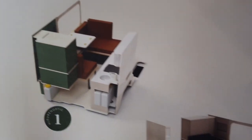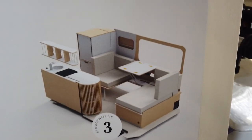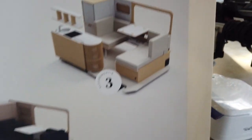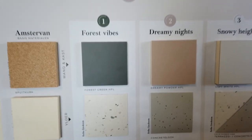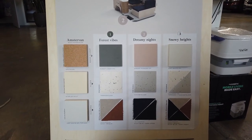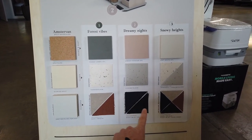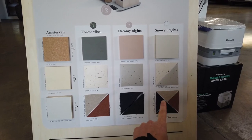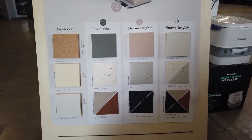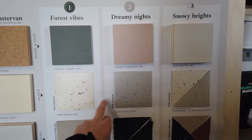On this board you can see the different types we have. So we have Forest Vibes, Dreamy Nights, and then finally Snowy Heights, which has white cabinets. You can see the different cushion options here — you can pause the video to look at them. With the white cabinets you can choose from four kinds of cushions or pillows, and the floor color changes as well.